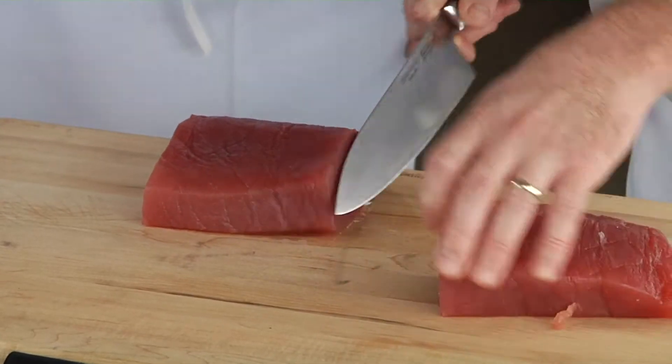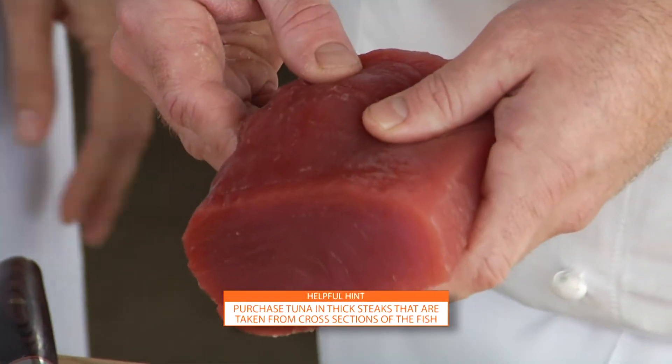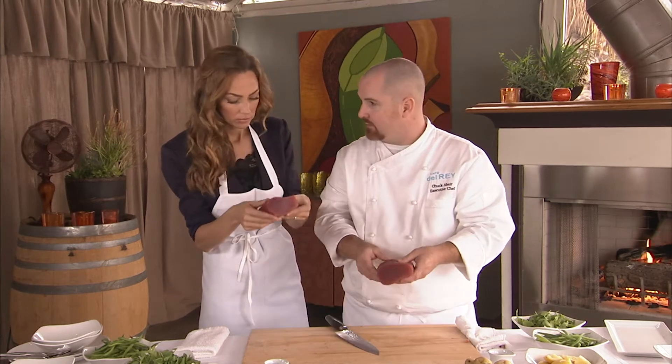The first thing we prep is we're going to cut up our tuna. This really looks beautiful, chef. So when people are selecting a piece of fish, what are they looking for? We are looking for color, we're looking for firmness in the flesh, and we're looking for no smell — it should smell clean like the ocean.